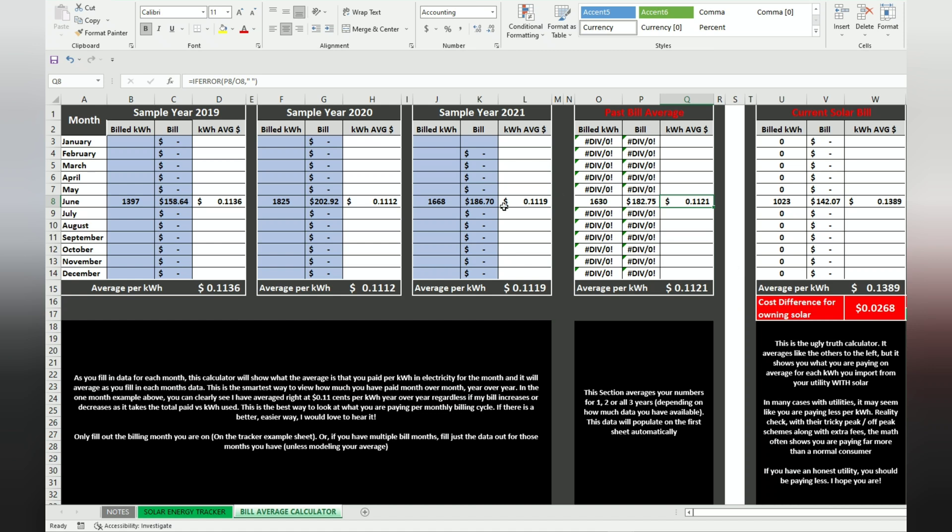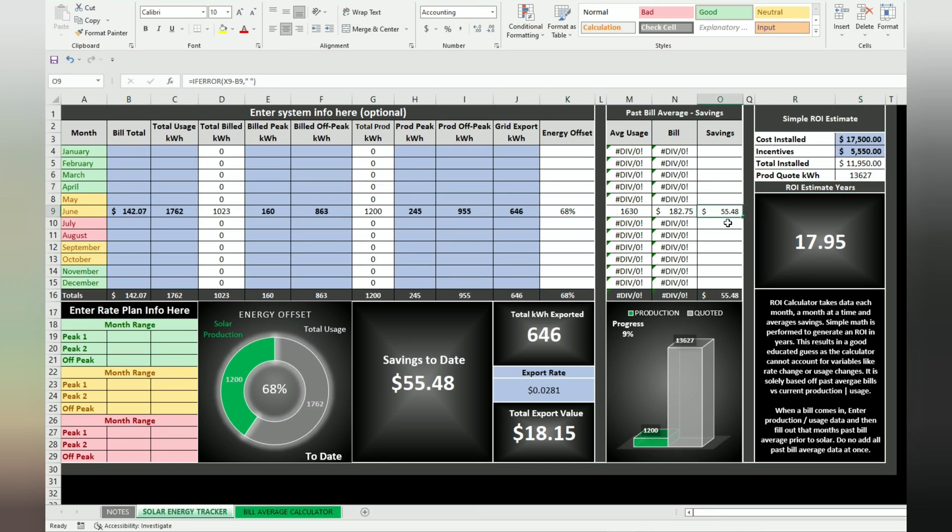That's just your average calculator. Now we go back to the solar energy tracker because filling out the bill average kicked numbers back over to this sheet. I can now see my total savings — not just based on average bill differences, but calculated by kilowatt hour usage: what I used to be charged versus what I'm charged now. I'm paying almost 14 cents per kilowatt hour now versus the 11-cent average I used to pay. So my system saved me $55.48 this month.